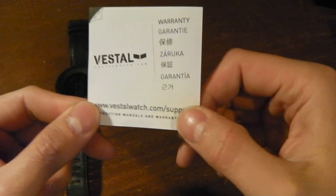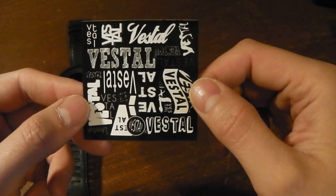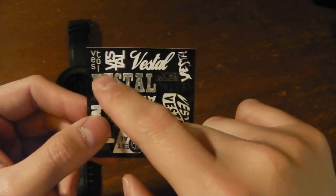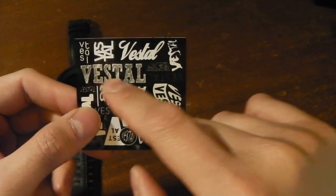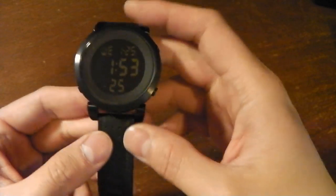This is a sticker — one piece. This will probably stay in the box too because I'm not going to use it. Too bad if each individual logo was its own sticker, then yeah I'd definitely use it, but one piece? No thank you. So here we go, here's the watch.